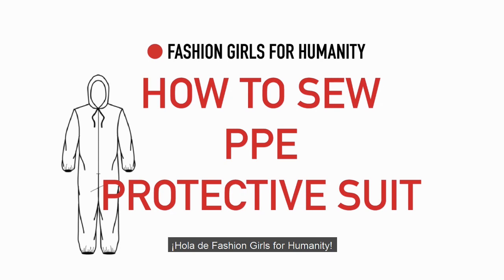Hello from Fashion Girls for Humanity. Today we're going to be sewing our PPE protective suit.